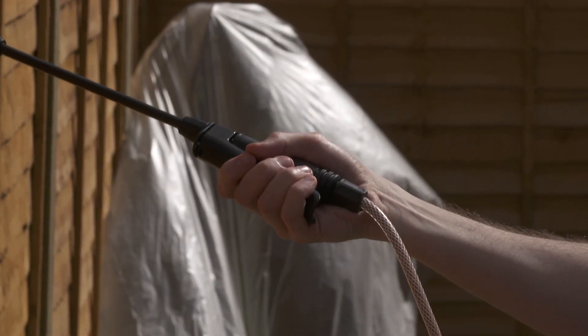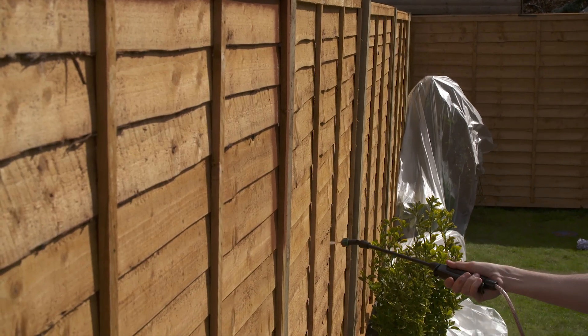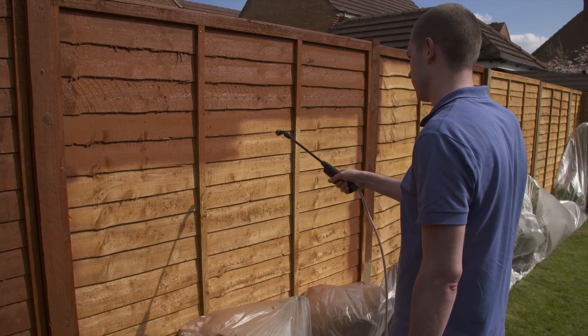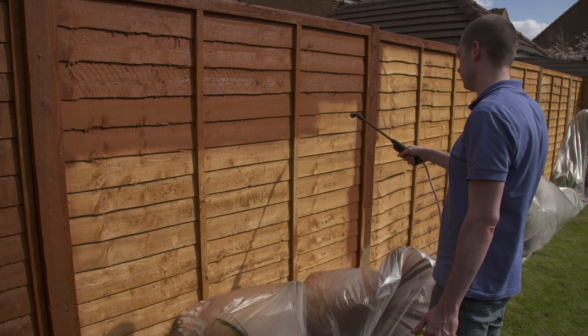Twist your arm like this when changing direction. When you're ready to fill in the gaps, switch to the speed setting which will give you a larger spray width. You'll need to hold the nozzle a bit further away than you did for the accuracy setting, about 20 to 25 cm.